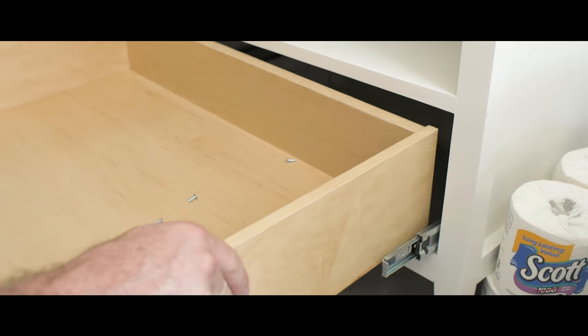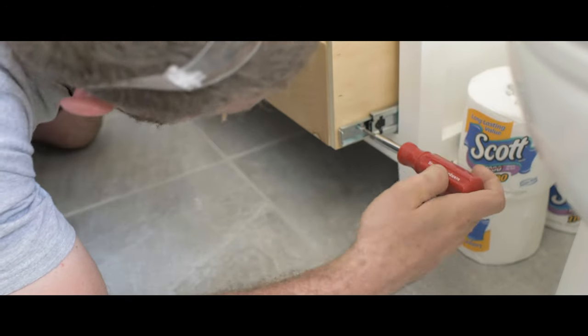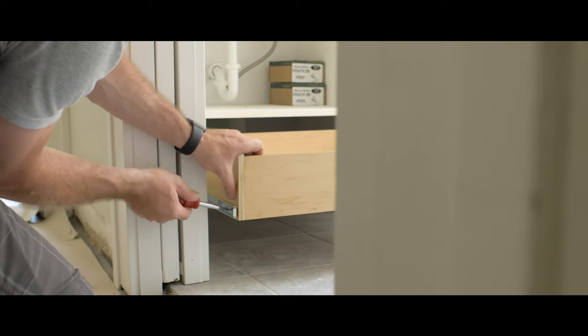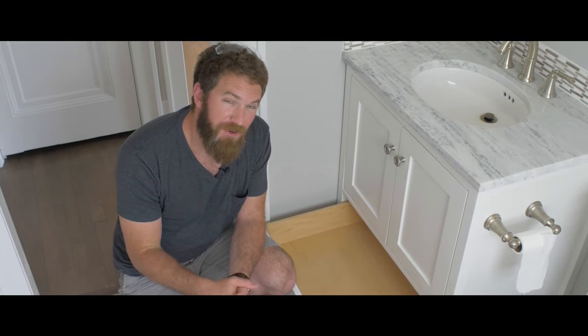With the drawer assembled, we can take it over to the vanity and get it installed. I hope you guys enjoyed my video on quick and easy drawer construction. Make sure that you hit that subscribe button if you haven't already so you won't miss out on any future project videos.